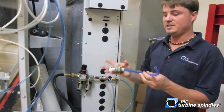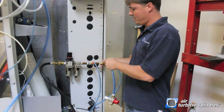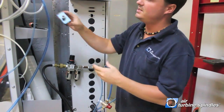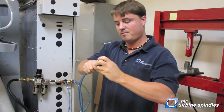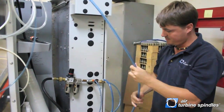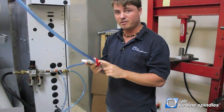You're then going to take one of our hoses, and I highly recommend an on-off switch to the air. Plug it directly into the filter, take your block that we provide for you, connect that to one end of the hose, and connect the other end into your switch. Again, make sure this switch is off for now.